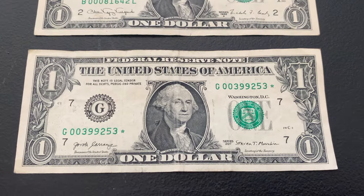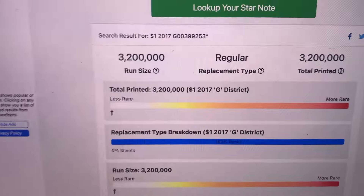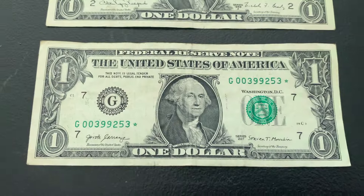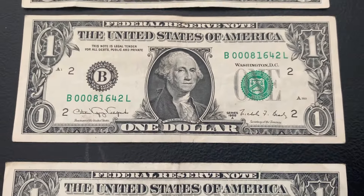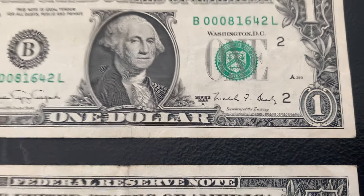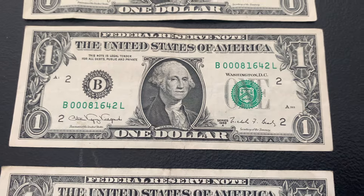We have our third star note — a 2017 G, with both the run and total printed at $3.2 million. So it's on the less rare side again, but nice find. The next bill is another older bill — a Series 1988A. Pretty clean bill, very crisp, so happy with that.